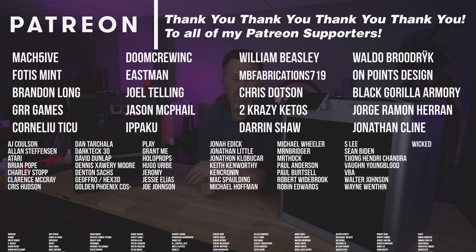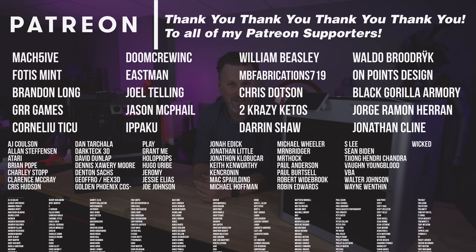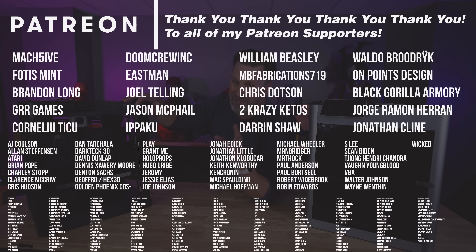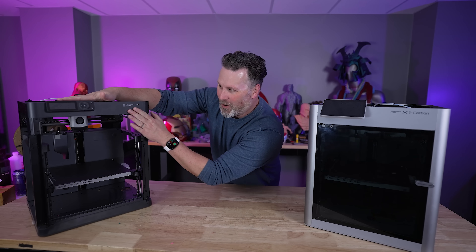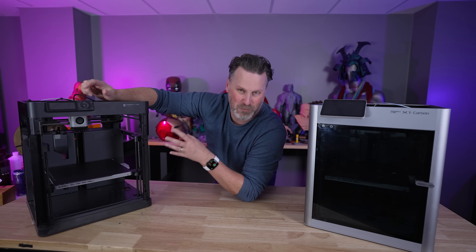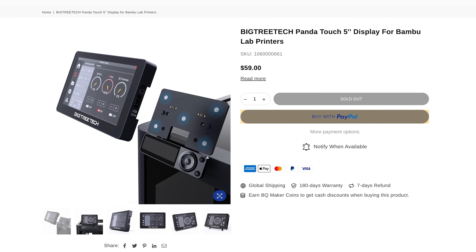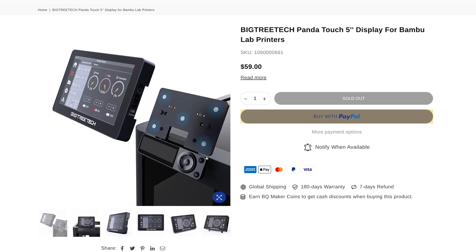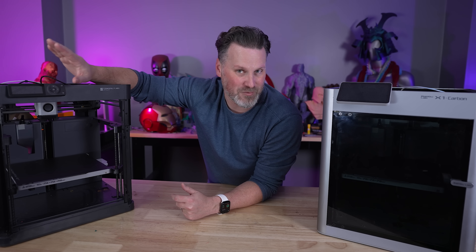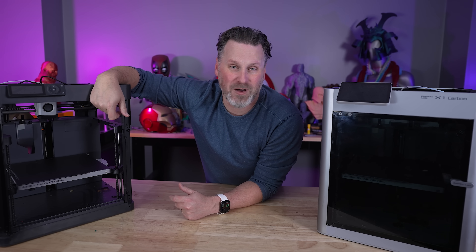A big thank you to all my Patreon supporters for your continuous support. If you're interested in things like my 3D printer settings, you can find those over on my Patreon. One other quick call-out I'm loving: all the other manufacturers trying to produce their own P1P style printer have a touchscreen built in. Big Tree Tech just came out with a new touchscreen for this — I ordered one, and we'll hopefully have it in a few weeks to show off here on the channel. Thanks so much for watching — see you next time.